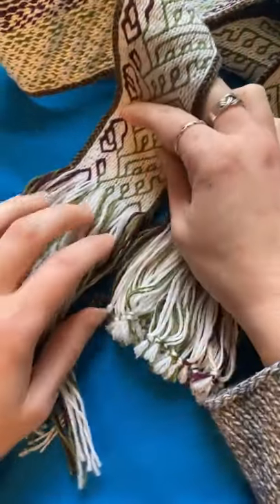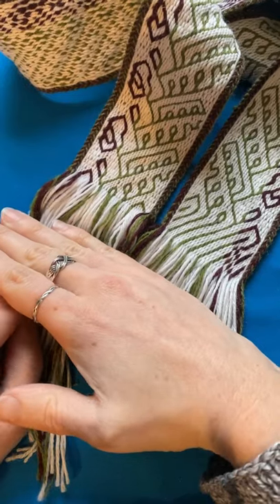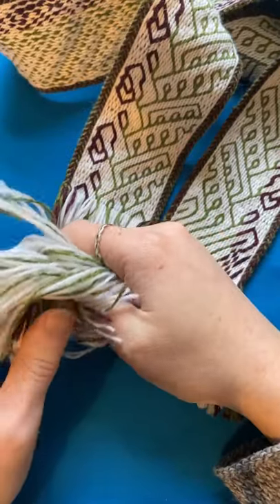I'm not going to turn these into cords, but I'm going to wait to trim them to the same length until after wet finishing, as I find that sometimes the ends get a little bedraggled and untidy.